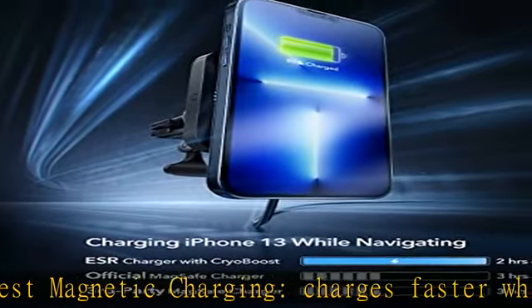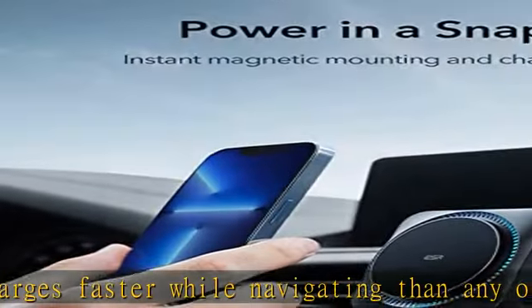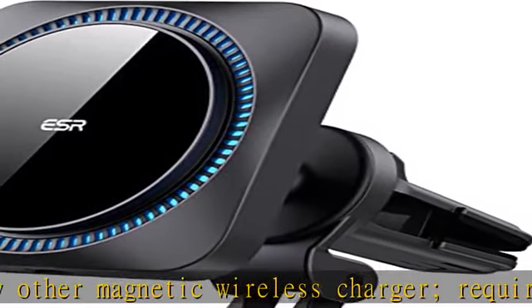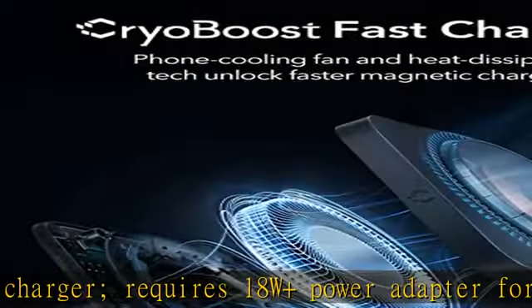Secure magnetic lock: powerful magnets with 1,400g of holding force keep your phone securely in place even when driving on bumpy roads. Combine with a HaloLock case for an even stronger magnetic hold.